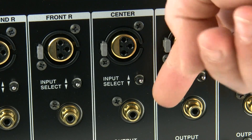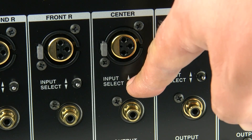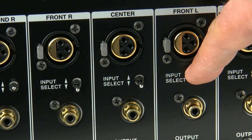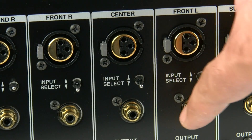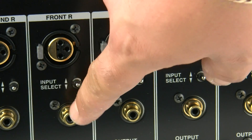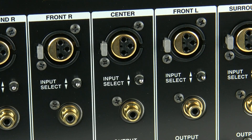There's also a convenient input selector switch — you need to make sure you've got this in the correct position whether you're using the phono connection or the XLR connection. It's very simple: up is for XLR, down is for phono. If you've got long signal runs between the preamp and the power amp then it's probably more advisable to use the XLR or balanced connection. If it's going to be very close to the preamp then it's not really going to make a difference whether you use the phono or the XLR.